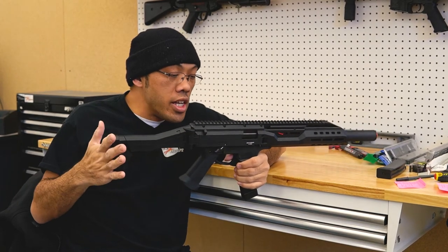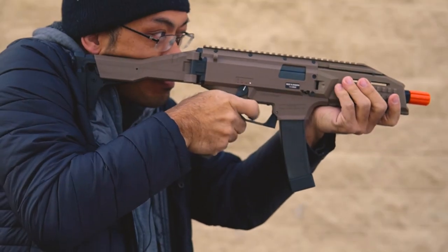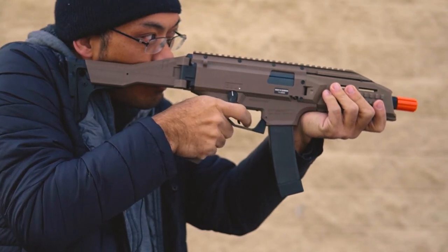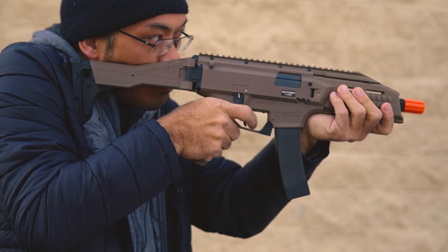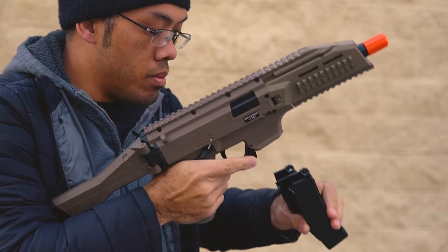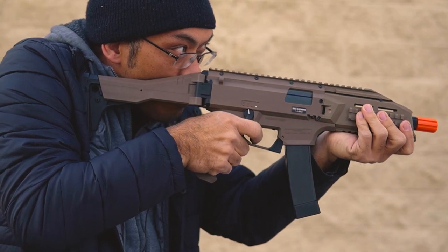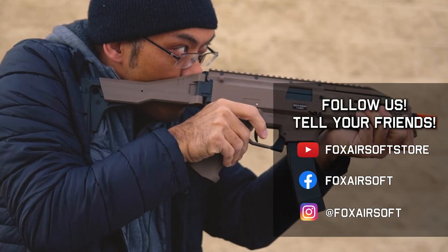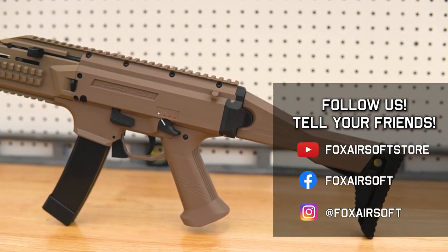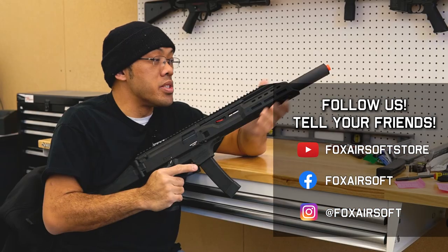That's everything there is to know about the ASG Scorpion EVO — it's a pretty cool gun with tons of features. I would recommend this only to advanced players who are more careful with everything, because this is not something that's user-friendly for a total beginner. That doesn't mean the gun's not good — it's actually quite awesome, it's just very tricky for a brand new player to grasp. If you enjoyed this video or found it helpful, we'll gladly make more videos featuring other platforms. Leave a comment or suggestion below, be sure to subscribe, like, and follow — we really appreciate your feedback and referrals, that's what helps us keep doing what we're doing.